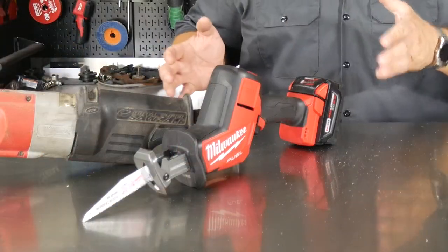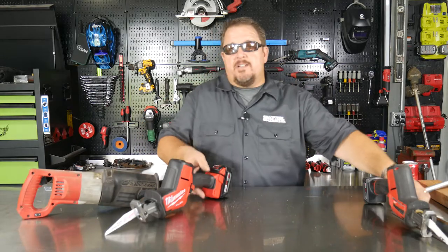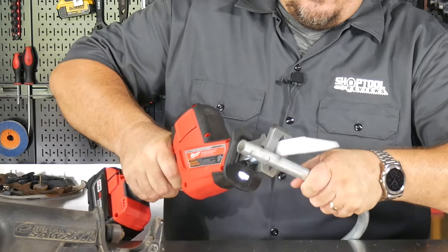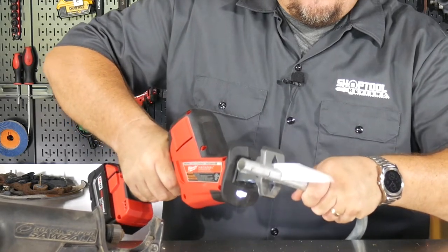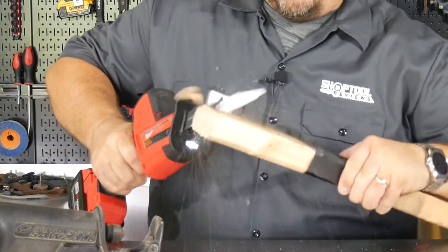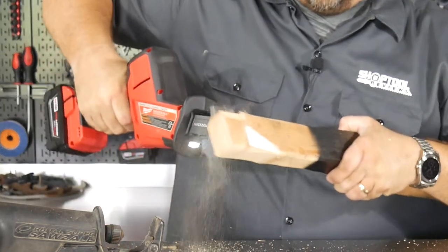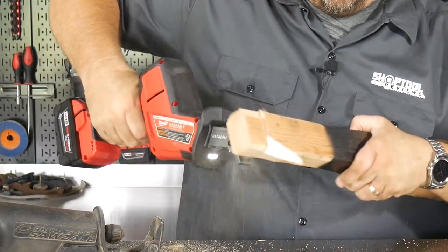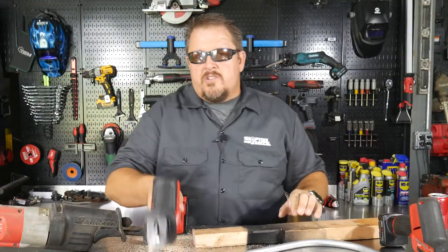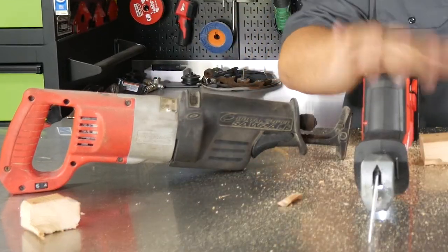So why would you need a hacksaw? Well, quite frankly to do things like this, which you probably do pretty commonly anyway — whether it's pipe or maybe it's wood you're cutting. Try that one-handed with one of these and you'll learn to really love a tool like this.